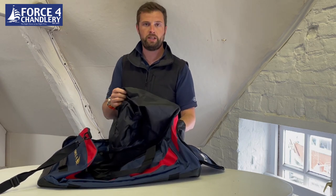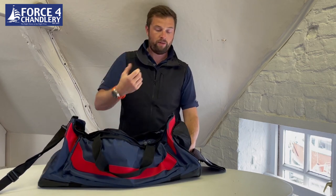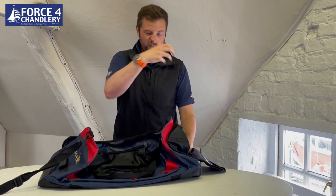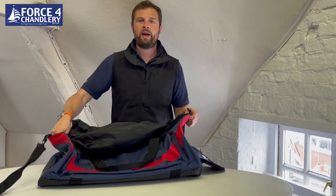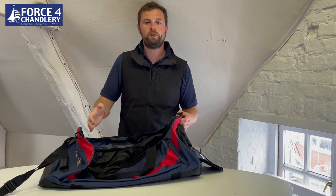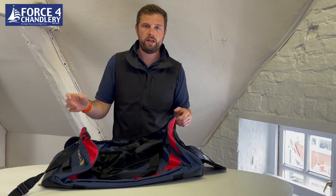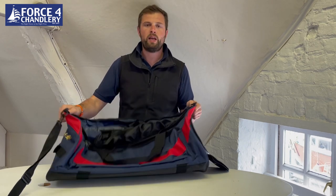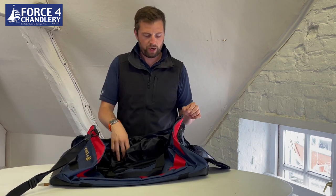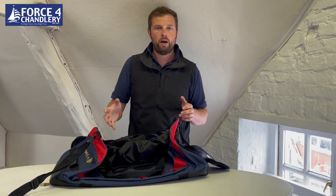This is separated using a waterproof membrane, so as you take stuff out, wear it, and it gets wet or dirty, you put it in here and this compartment expands to fill the entire bag. You've basically got a movable divider, giving you two bags without making the one bag any bigger. It's great if you put a wetsuit in here — at the end of the day you stuff it in this section and it doesn't get all your other clothing wet.